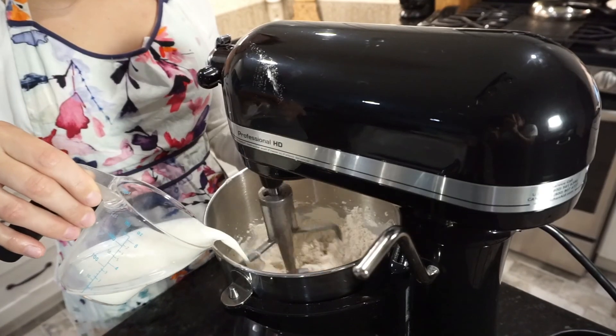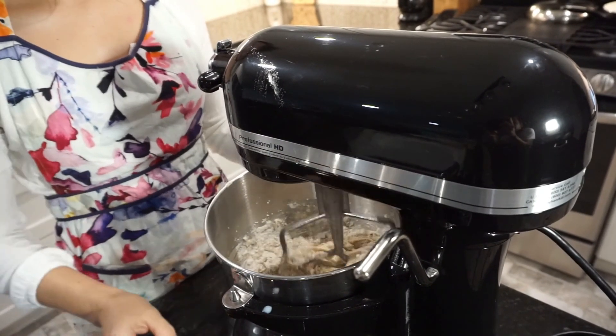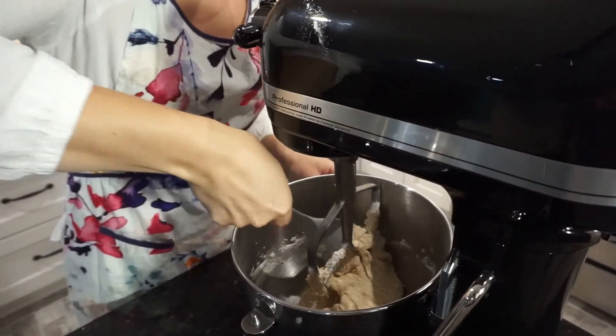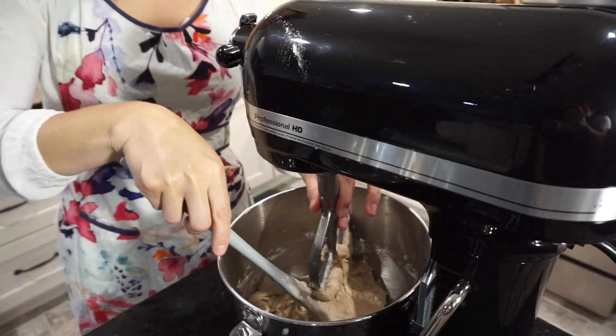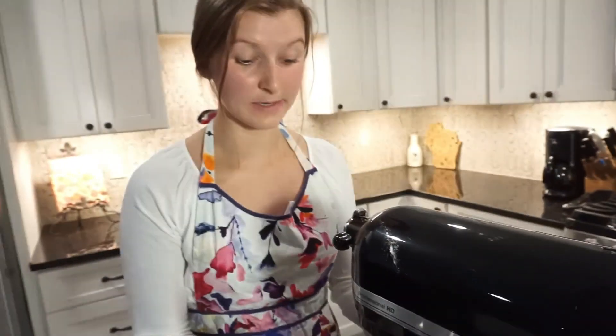Then we're going to add in the rest of our dry ingredients and the rest of our milk, streaming it in until it's just combined — again, we don't want to over-mix our batter. That's looking pretty good. I'm going to scrape it down to get the flour off the sides of the bowl, but we don't want to mix it again with the paddle attachment because it will end up over-mixing it.